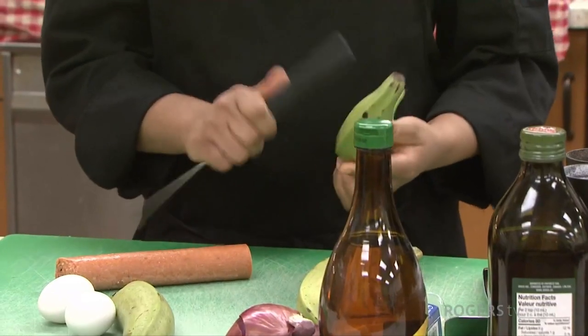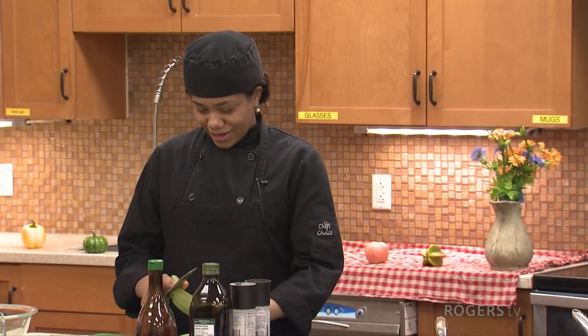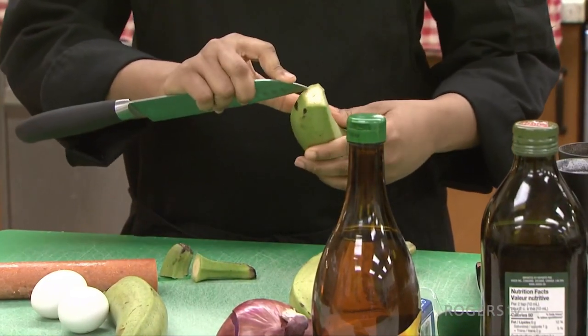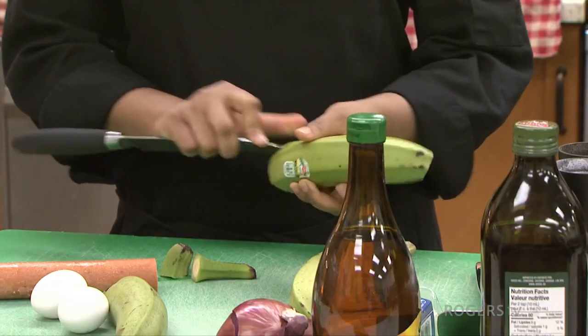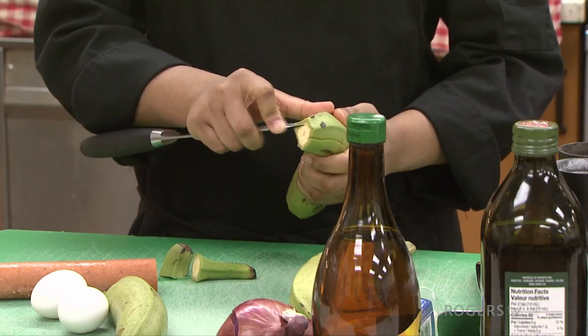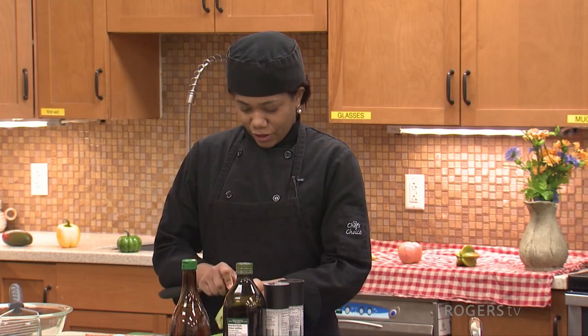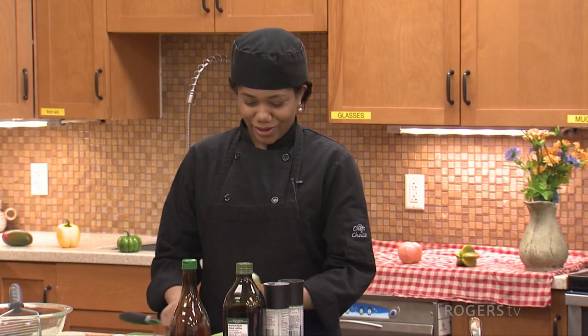These are plantains and they look an awful lot like bananas. Can we make a mangoo with bananas instead of plantain? Yeah, you can — it's not the same, but it's going to taste very similar. I'm also noticing we're using green plantains today. Is there a reason why we're using green and not the ripe ones? We can use the yellow plantains also, but the green ones are the traditional ones we use for mangoo. I personally like the yellow ones more, but that's optional.